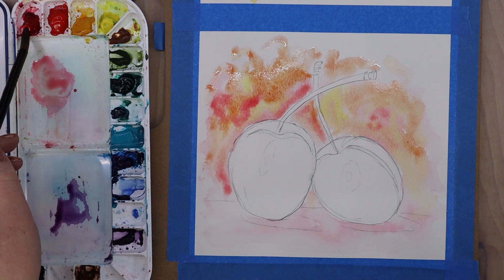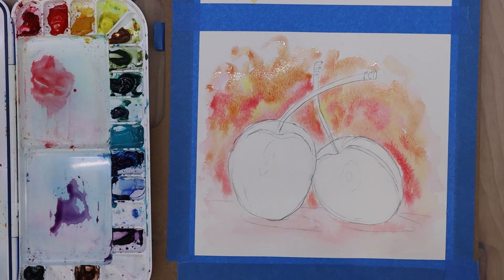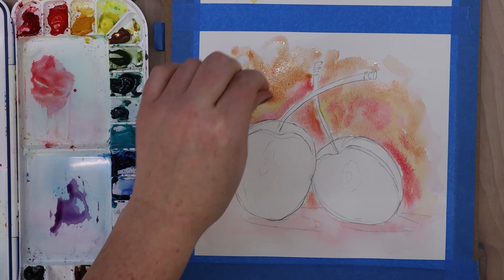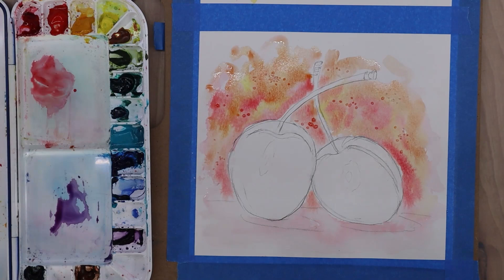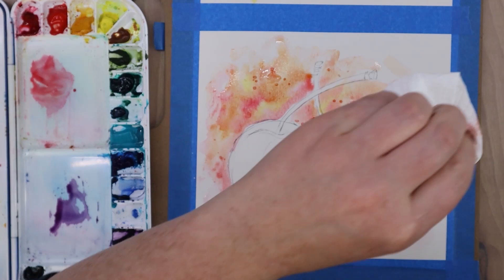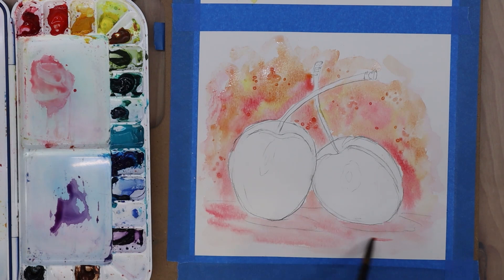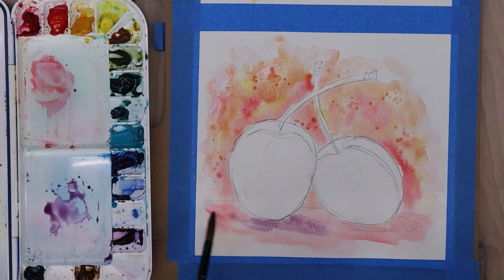I'm just dabbing in more quinacridone red — not being too fussy — and then what we're going to do is add salt to it. That will create a very interesting texture, almost like starburst effects — it looks like frost on a window pane. Once I added the salt, I added a little bit of water to the piles of salt so that the water could help activate it and get it doing its thing. The size of salt granule you use can affect the pattern it creates, so whether you're using table salt or kosher salt, the granule size matters — something to play around with in the future.